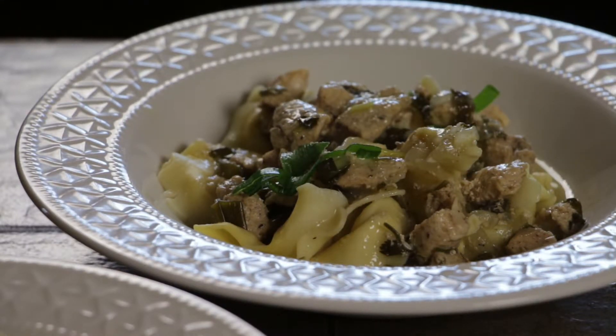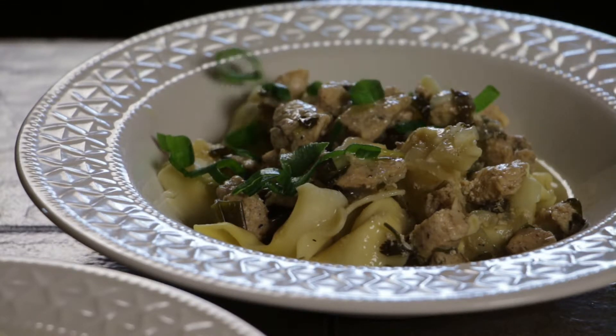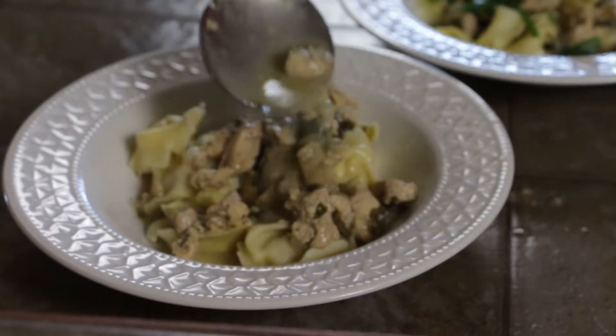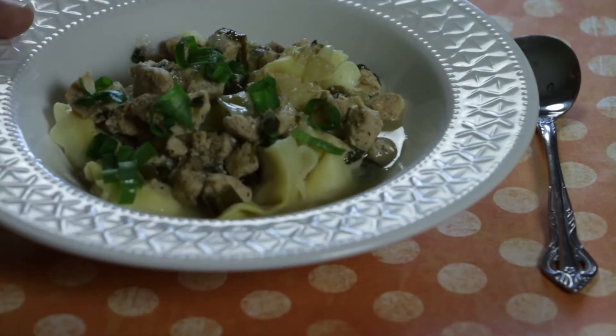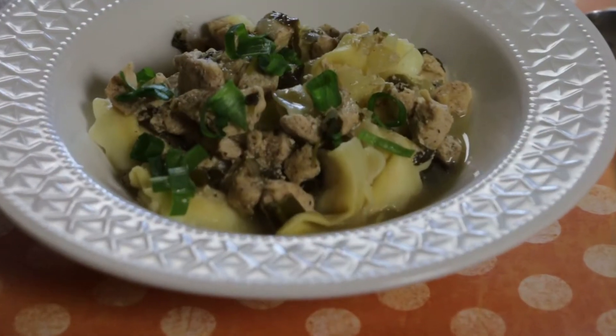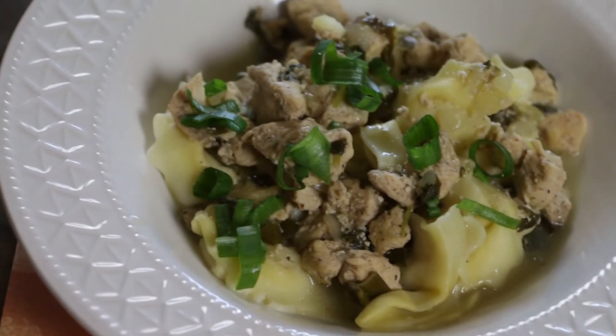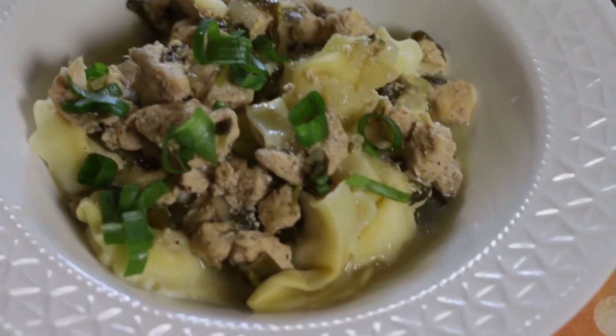For color, sprinkle in some spring onion. Look at the contrast — isn't that beautiful? You could also add shredded coconut, parsley, or even some parmesan cheese. There you have it: a simple and easy-to-make dish from Right Photo Studios — a delicious coconut jack spice chicken tortellini for you to enjoy.